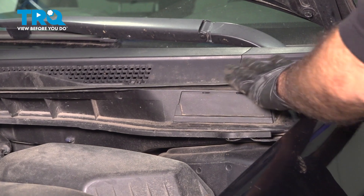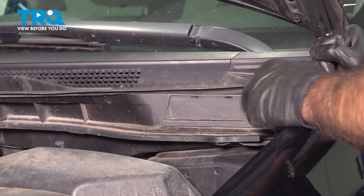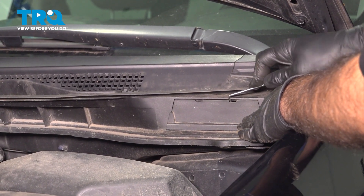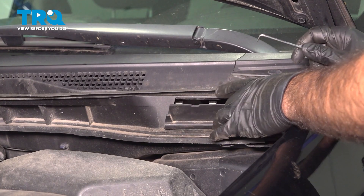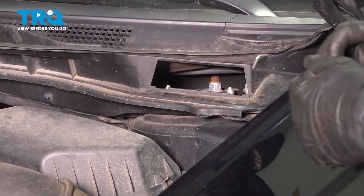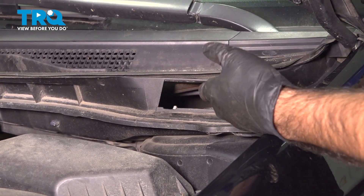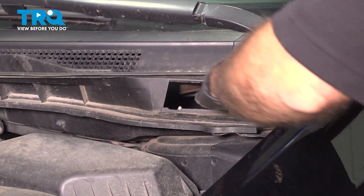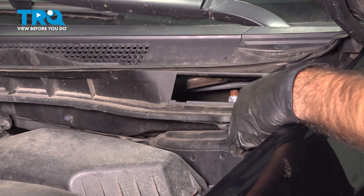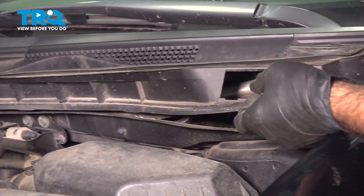Now here we are on the top of the vehicle in the engine bay. You can see our plastic cowl here. To get access to your three nuts on the top of your strut, you have two options. One is hidden behind this access door — we'll use a small pocket screwdriver or pick to pop this forward. You may be able to get a shallow socket in here to remove those three nuts, but for reinstall it might be a bit more difficult. So we're going to take this top cowl right off, which includes taking your wipers off as well.